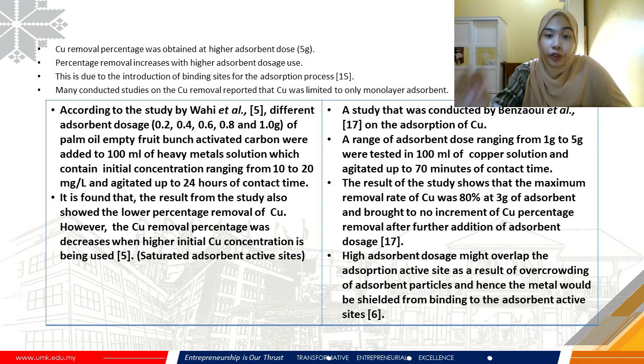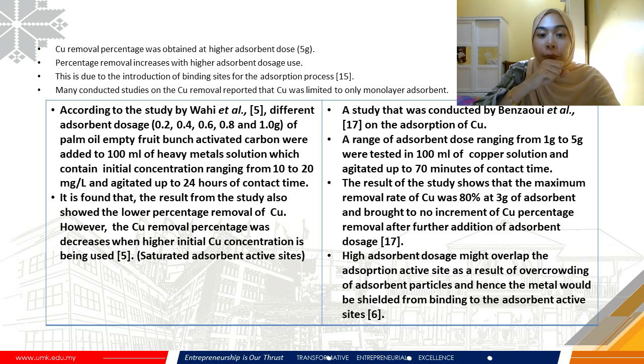We can conclude that percentage removal increases with higher adsorbent dosage, possibly due to the introduction of additional binding sites for adsorption. However, many studies on Cu removal report that Cu adsorption is limited to only a monolayer — meaning it only contacts the surface layer of the adsorbent. A study by Wahid et al. used five different dosages of palm oil fruit bunch activated carbon added to heavy metal solution with concentrations ranging from 10 to 20 mg/L, agitated up to 24 hours. Results showed that higher initial Cu concentration led to a decrease in Cu removal percentage, possibly because at high concentrations adsorbent sites become saturated, preventing metal ions from freely interacting with active sites.